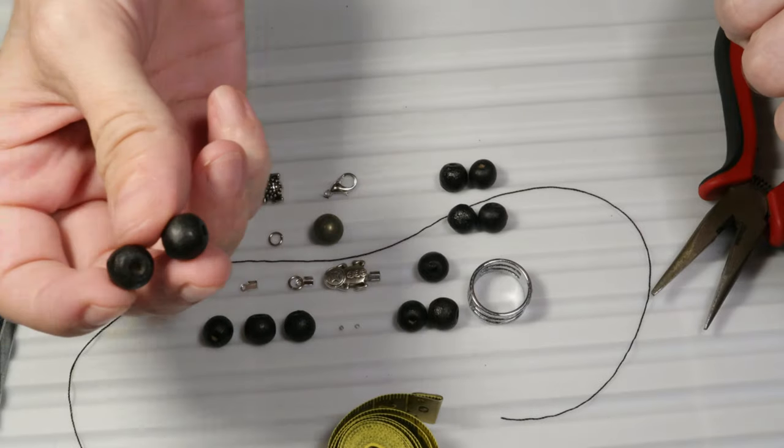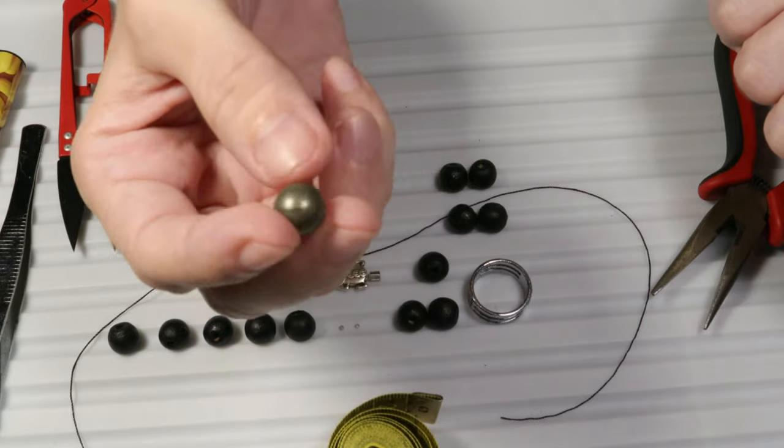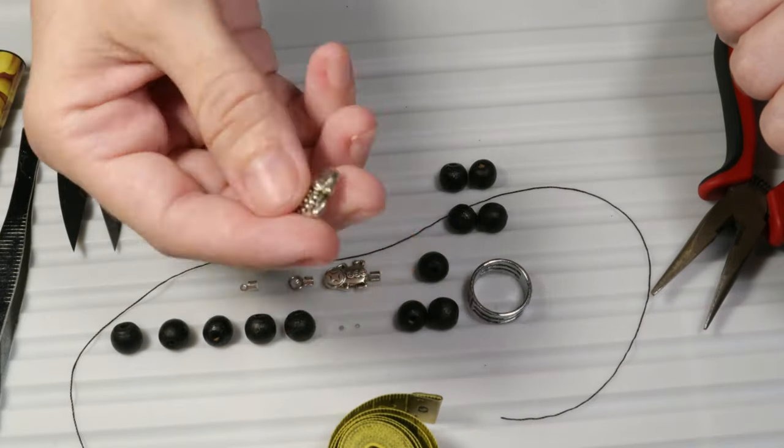I will show you how to make a bracelet using black beads. I will also use this pyrite bead and some metal beads.